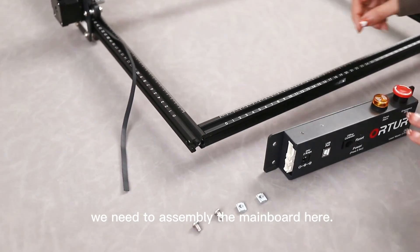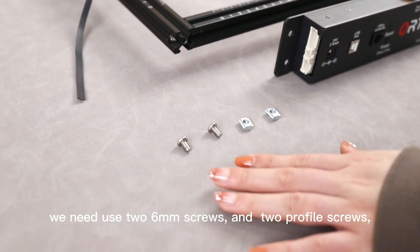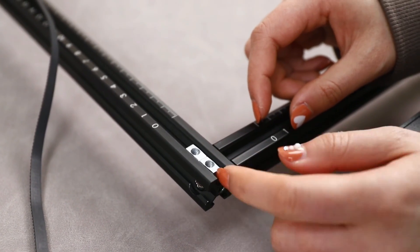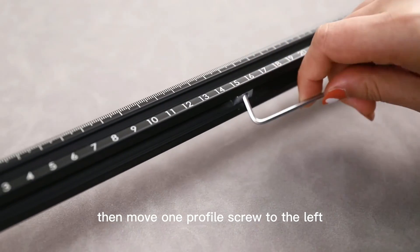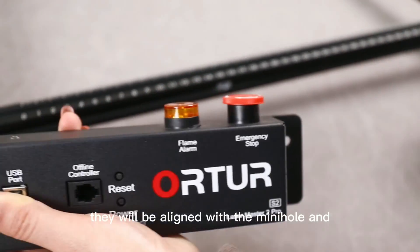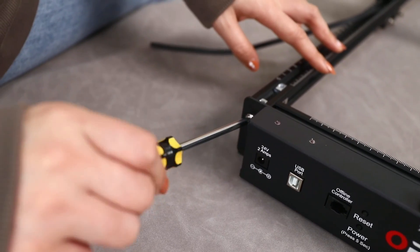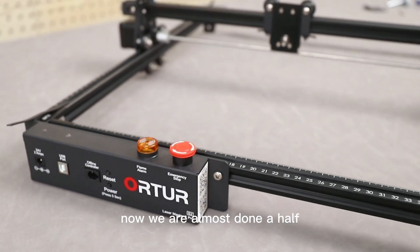Come back to the frame — we need to assemble the main board here. Here is the motherboard. We need to use two 6mm screws and two profile screws. We also need to plug two nuts into the Y-axis in advance. There is a mini hole in the rail. Then move one profile screw to the left. Notice that there are two holes on the two sides of the motherboard — they will be aligned with the mini hole and the profile screw. Now just tighten them with the screwdriver.